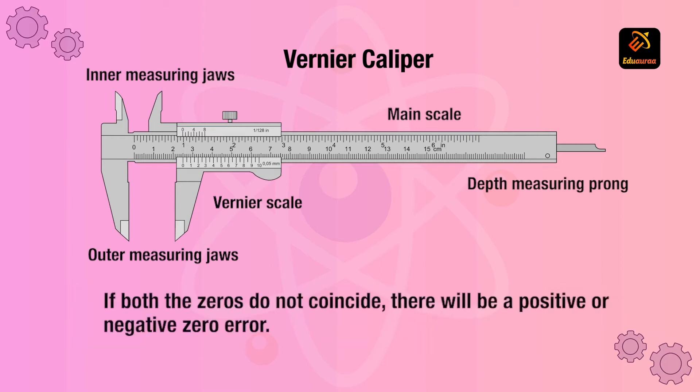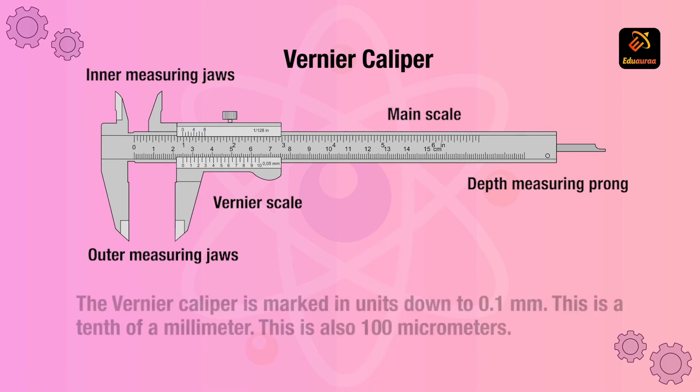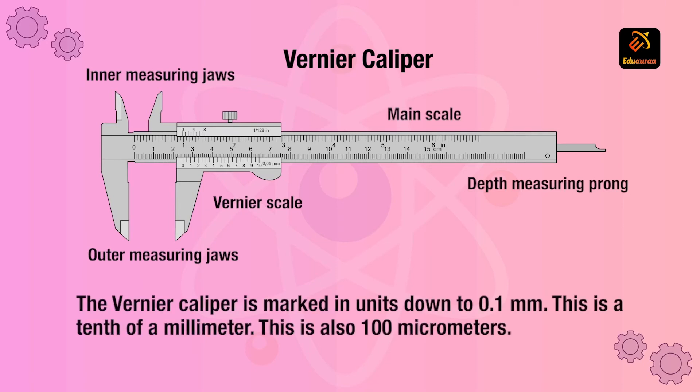If both zeros do not coincide, there can be positive or negative zero error. The Vernier caliper is marked in units down to 0.1 mm, which is a tenth of a millimeter, also known as 100 micrometers.